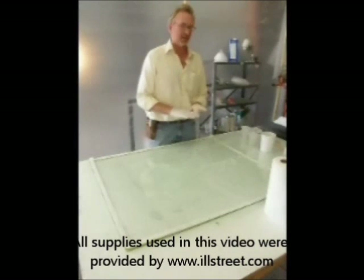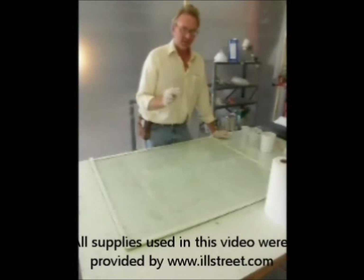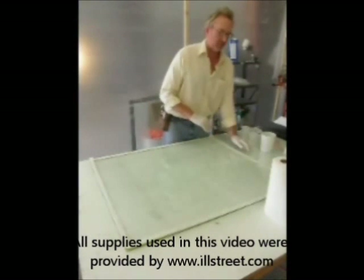You clean and polish the glass, then spray two coats of PVA over the entire surface of the platen. Once that's done, you remove your masking tape.